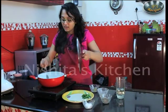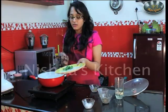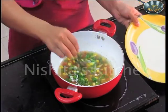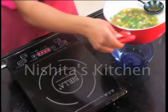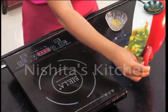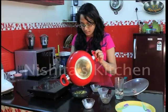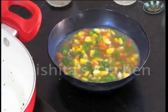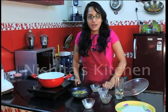Now we will check this. It is ready. Now we will add spring onions. Now we will serve this in a serving bowl. Our healthy sweet corn soup is ready to eat. Thank you.